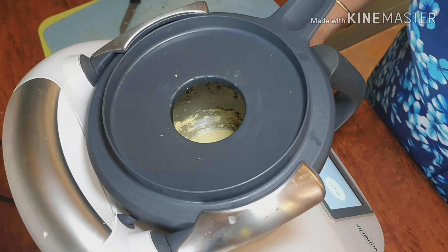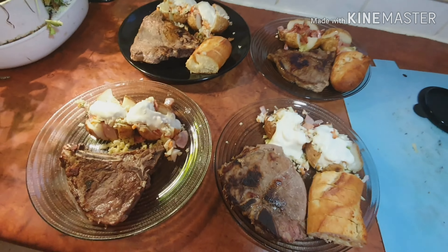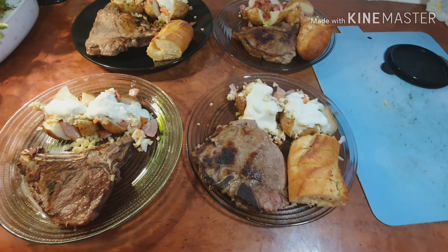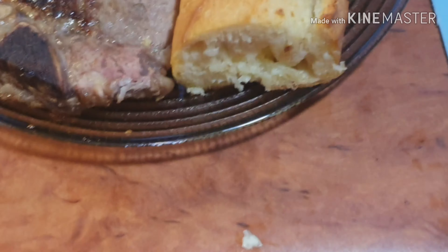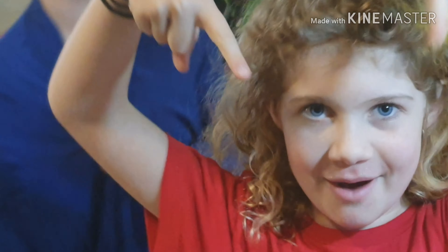What do you reckon, Bubba? Does that look good? Yeah! We're back and this is the finished product — we've got our coleslaw, garlic bread, and our local T-bone. Bye! Make sure you like and subscribe to my channel.